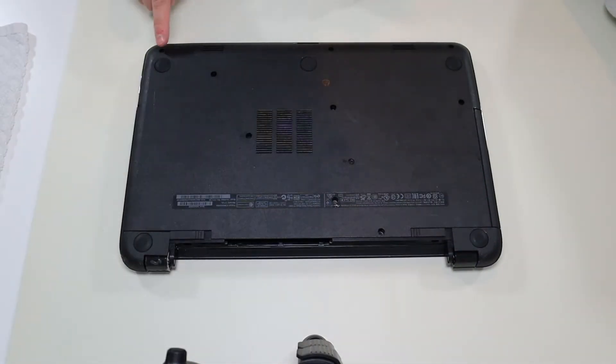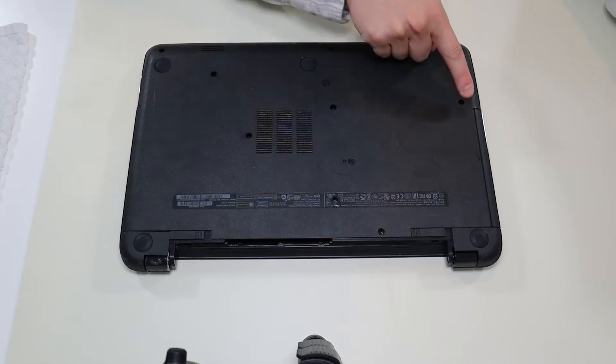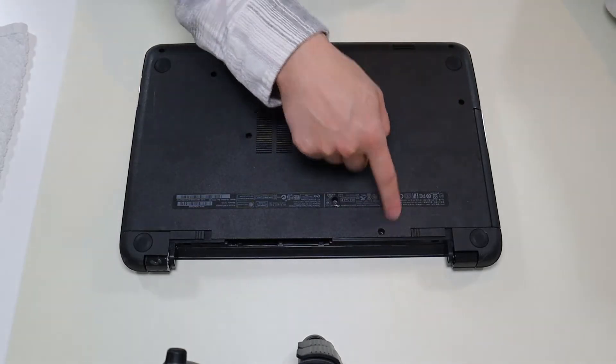I'm going to go ahead and take out all my screws. I have three along the bottom — four, five, six, seven, eight, nine, ten screws total.